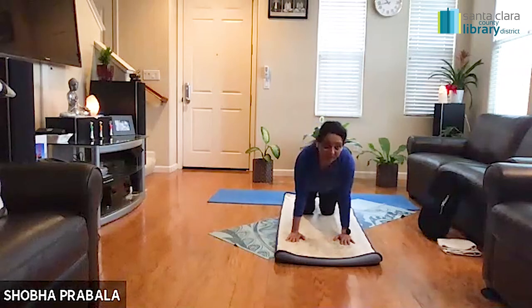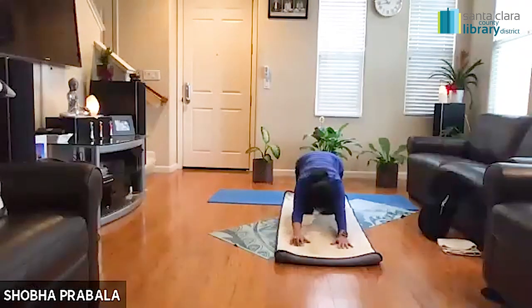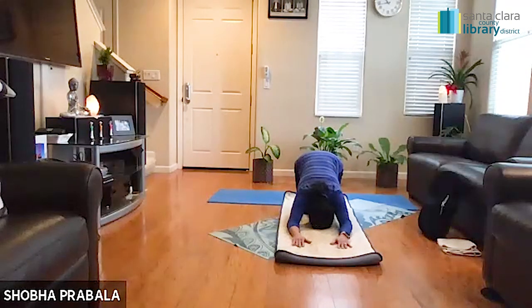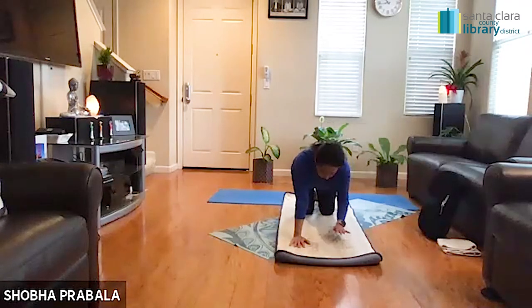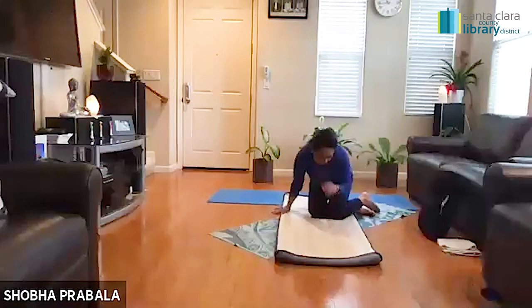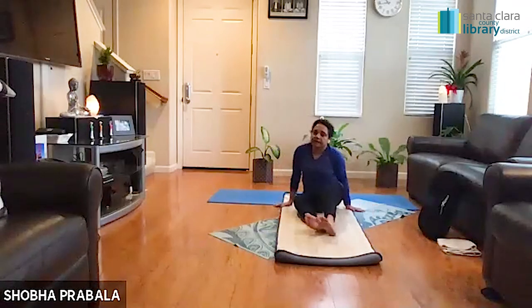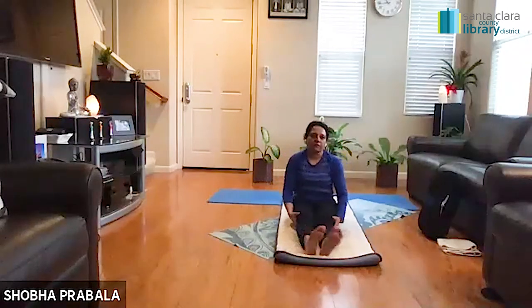Drop your knees down into a child's position. Take a nice break, guys — your hips are really nicely warmed up and open now. Very slowly lift your head up. I'm going to do two more exercises for the hips. Walk your hands back towards your body, take your legs to one side, and let's drop our glutes down and extend your legs all the way up. Simply shake your legs off a little bit.